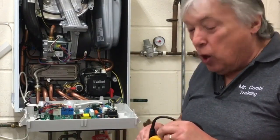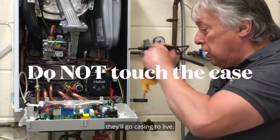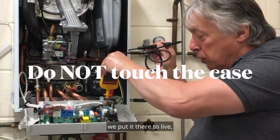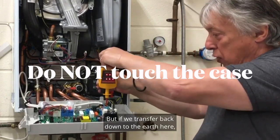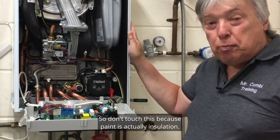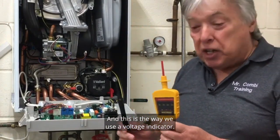One more tip: some people test casing to live, but if we put it to neutral, nothing shows. Transfer back down to the earth and you get a true figure. So don't touch the painted casing because paint is insulation — always use the earth point. That is how we use a voltage indicator.